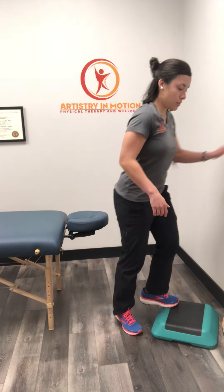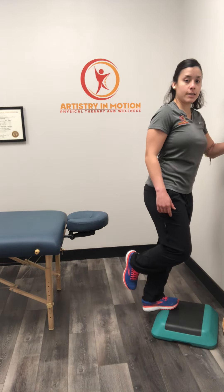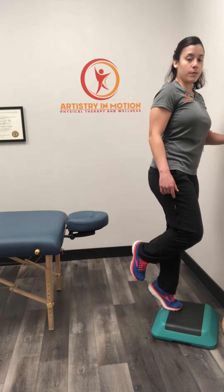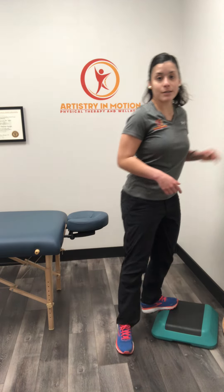As this gets easier, you can progress it to doing the same thing on one foot, using something to hold on to for balance. Same idea, just on one foot — slow on the way up, slow on the way down, standing with the knee straight. You can progress to the single leg as well.